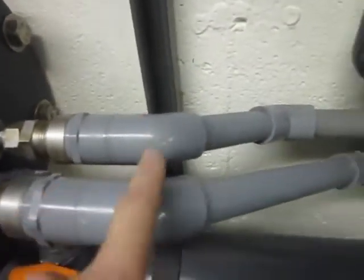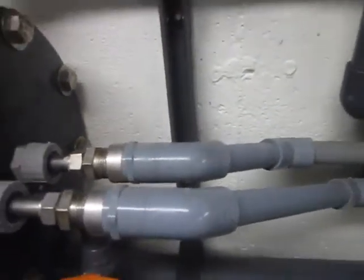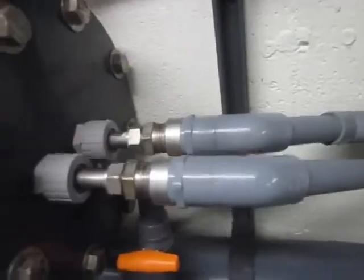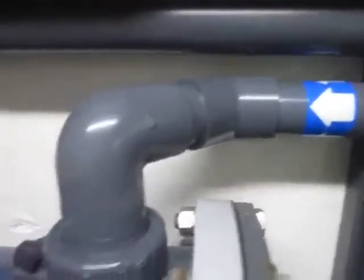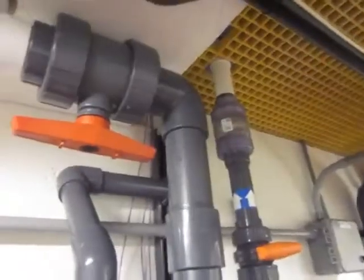These two CPVC lines feed the boiler, so that feeds the temperature control liquid to it. Basically, we just use water as a heat transfer fluid. This pipe here is the inlet, and then we go over here and that's the outlet. It goes over like that, goes upstairs, and connects to my closed loop upstairs.